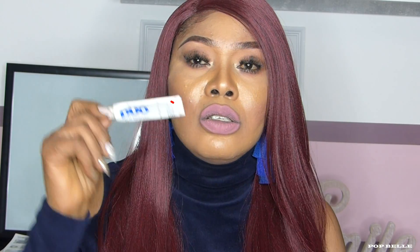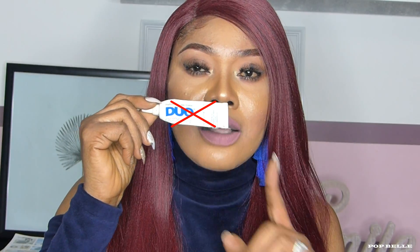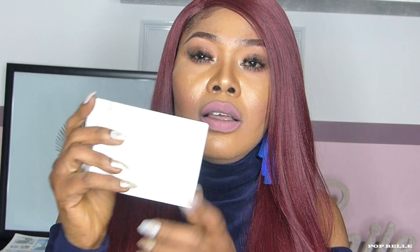They are magnetic — with these lashes, you don't need your lash glue. This is the lash box. I have taken them out; it came inside this case. It also came with tweezers and a booklet that will show you how to apply your lashes step by step.